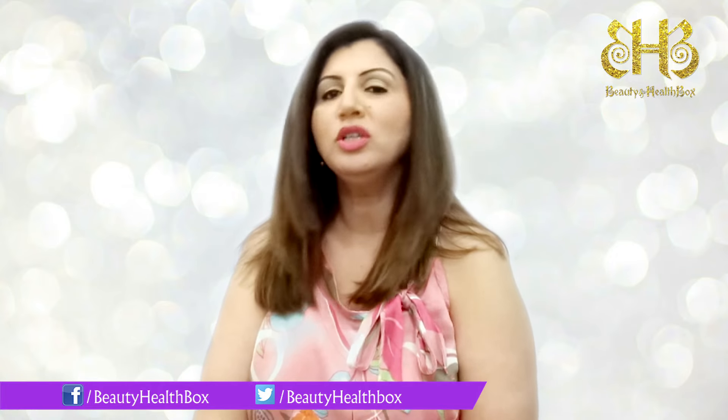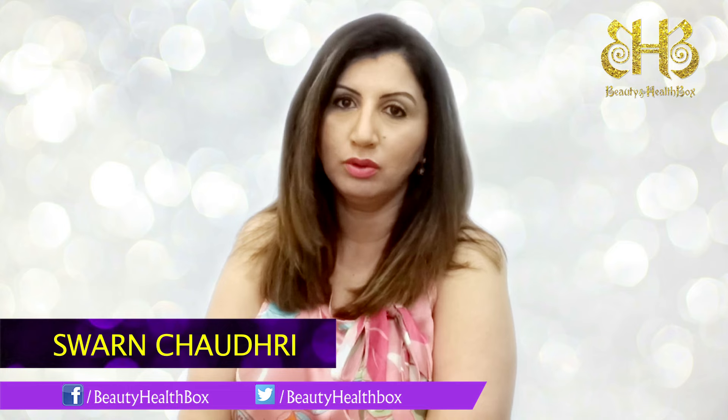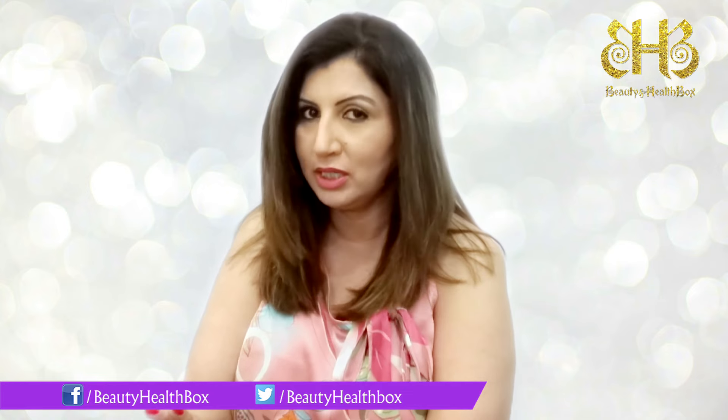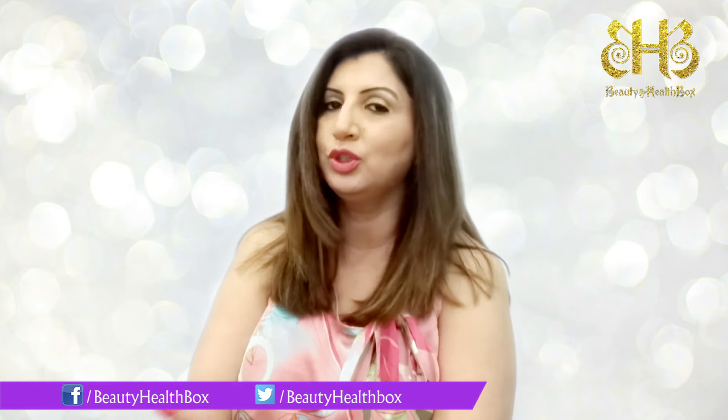Welcome lovely people! At some point or the other in our life, we have suffered from dropping makeup on our clothes and then eventually sending those clothes for some very expensive dry cleaning. Well, not to fear — today I have the perfect remedy for you, which involves just a damp cloth and some shaving cream.